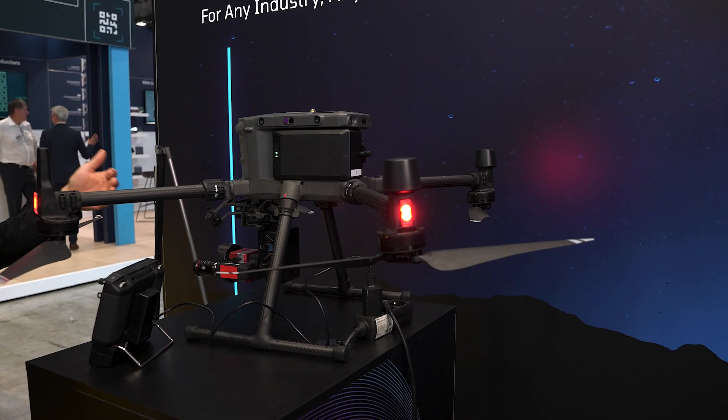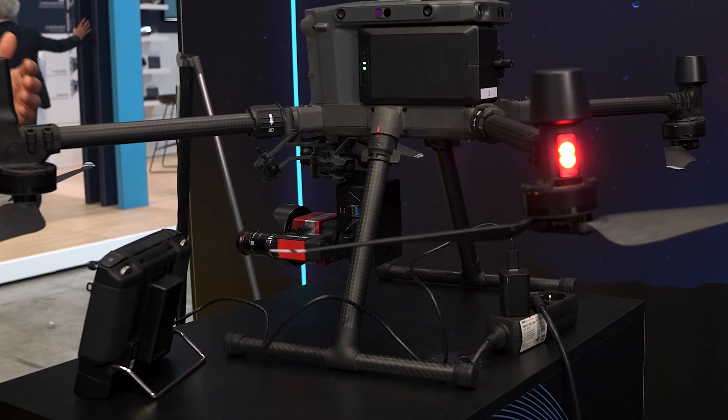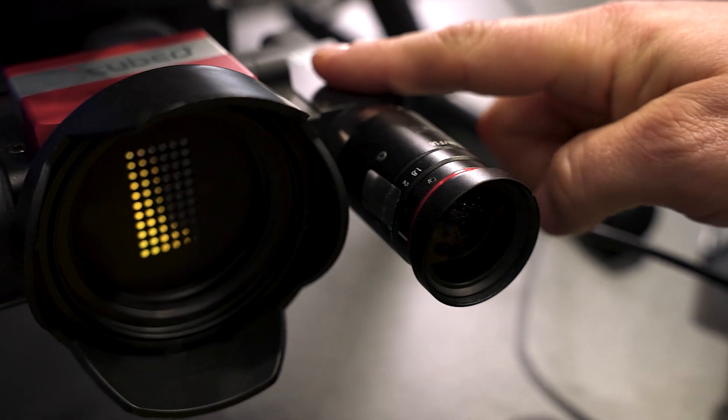Here we see our premium model, the Altruz X20 Plus, which is a dual sensor model providing very good spectral data and very high resolution, making it perfect for applications in agriculture and forestry, but also ecosystems.